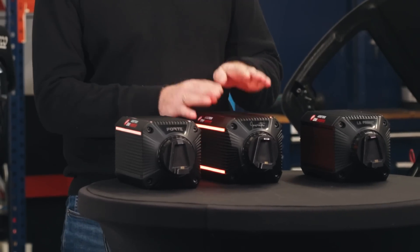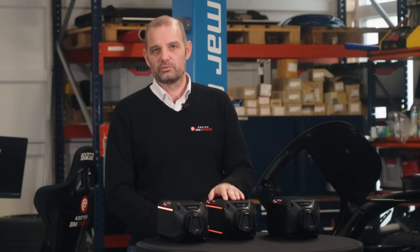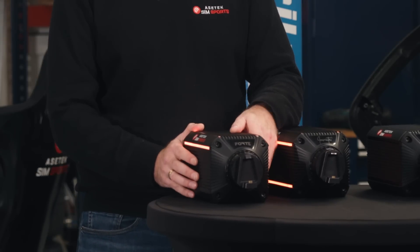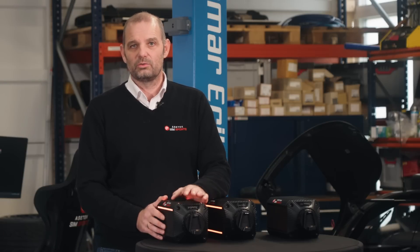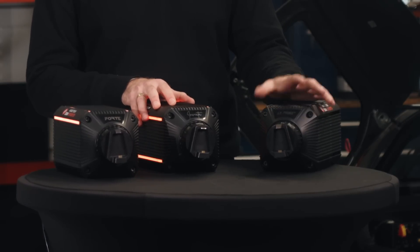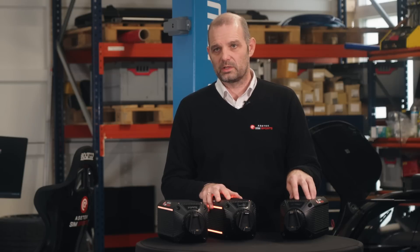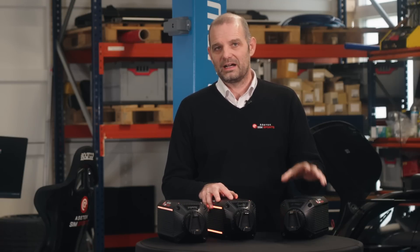Starting with our flagship model, the Invicta — that wheelbase is 1,499.99 euros or dollars, at 27 Nm, super high resolution, super low latency. The Forte at 18 Nm is 999.99 dollars, which is really a great value for a wheelbase of this caliber. The LaPrima at 12 Nm will actually only be offered as a bundle directly from Asetek — including a LaPrima steering wheel and LaPrima pedals covered in separate videos. All three things together are 1,349.99 dollars or euros for a top-notch high resolution, high strength, quality wheelbase.